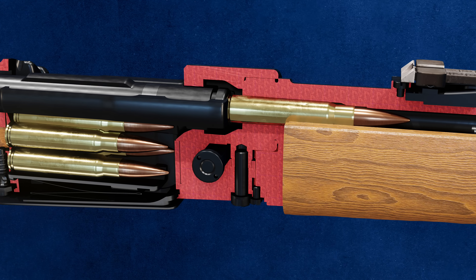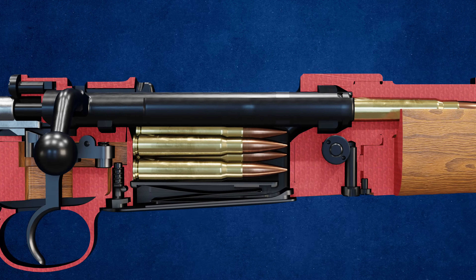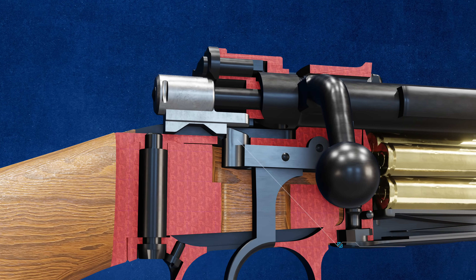Closing the bolt locks the two front locking lugs into the receiver. The sear keeps the cocking piece held back as the bolt is closed, fully cocking the action.